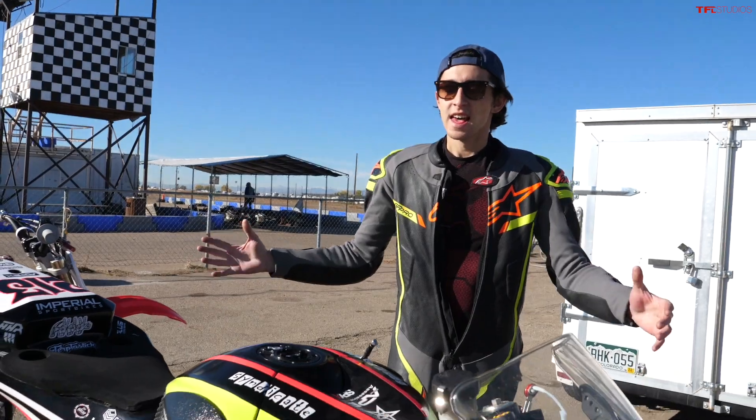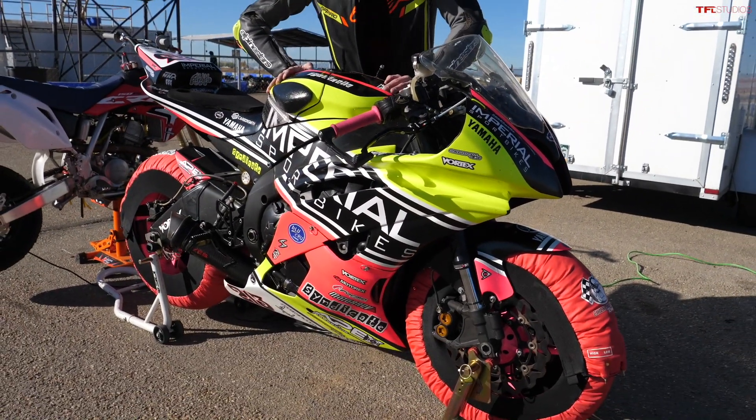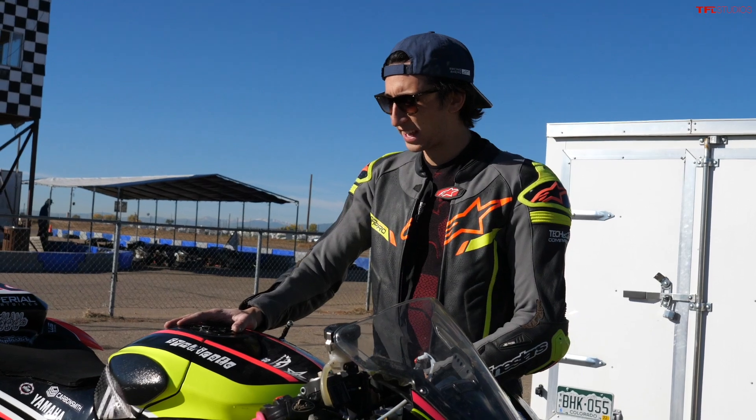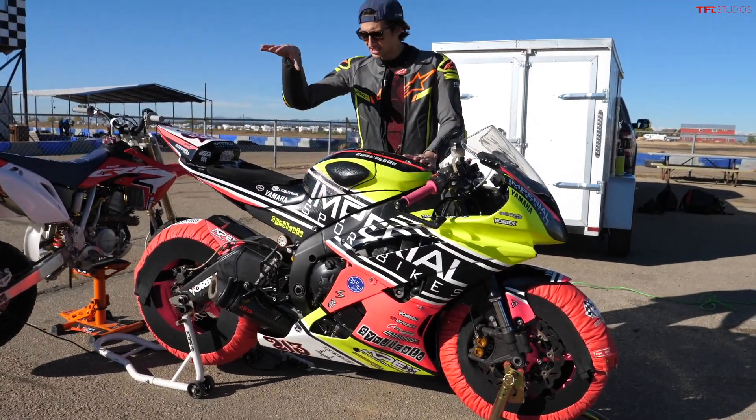Hey, what's going on, guys? Alex here with TFL Bike. I am so excited to be making this video because finally I get to show you guys this bike that's been sitting in my garage for the past couple of months. My new track bike, 2016 R6, and obviously it's got a lot of parts thrown at it. This is pretty much how I bought it. I haven't done much to it. I've got some plans for it over the winter, but this thing is freaking wicked. I love it.